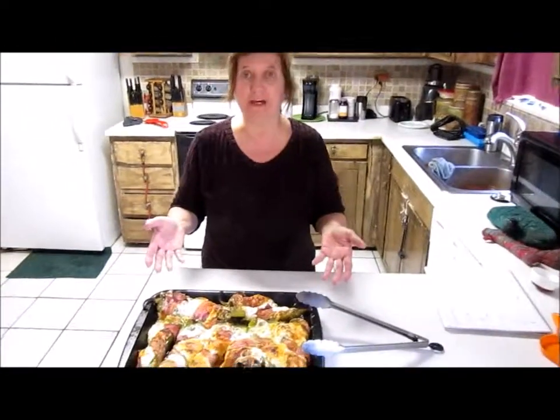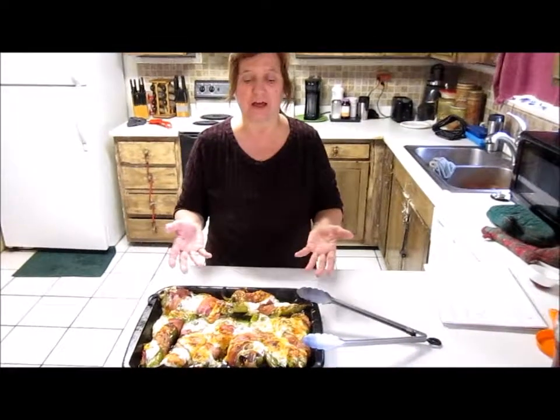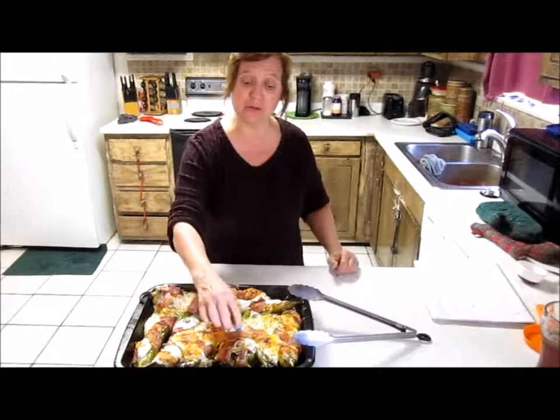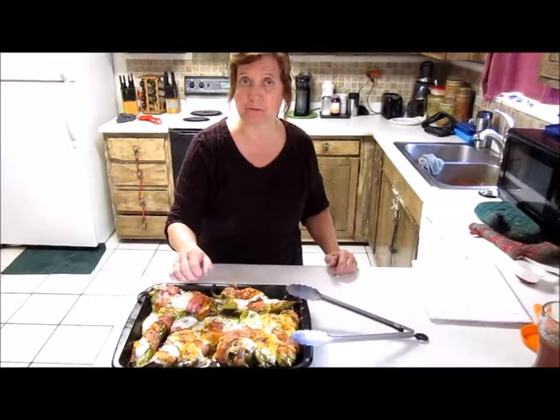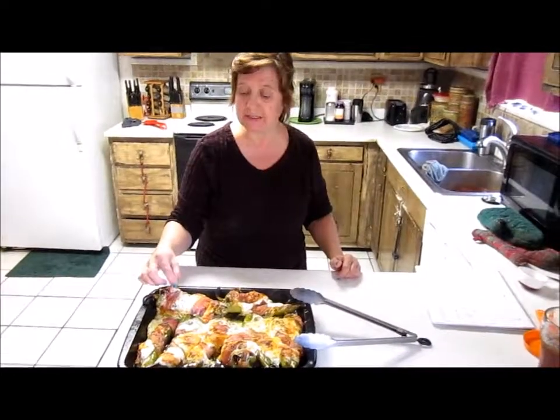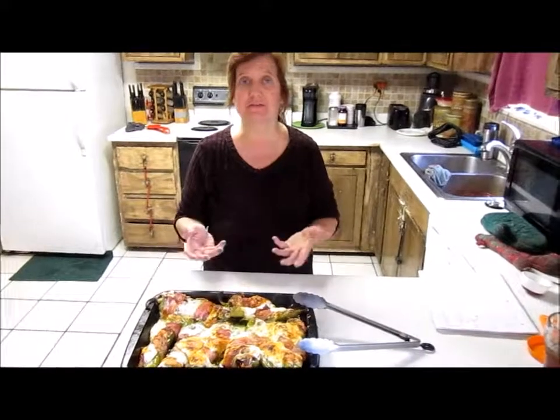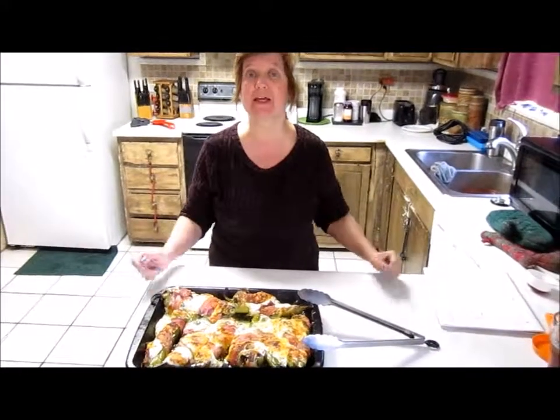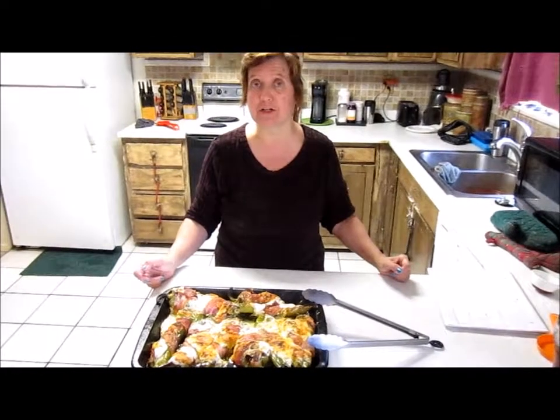This is the finished product. I just took the Anaheim peppers out of the oven. You can do the bacon a little bit longer on the broil if you want your bacon more crisp — about 2 to 5 minutes is all you need, after baking at 375 for about 20 to 30 minutes.